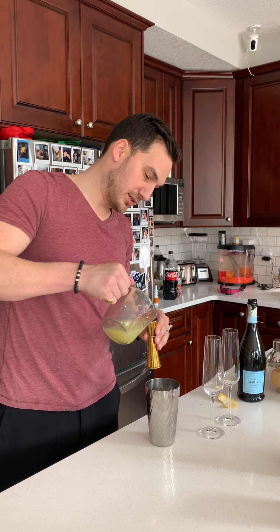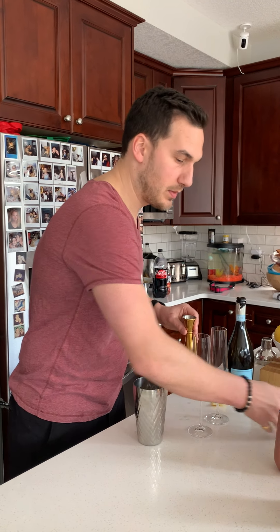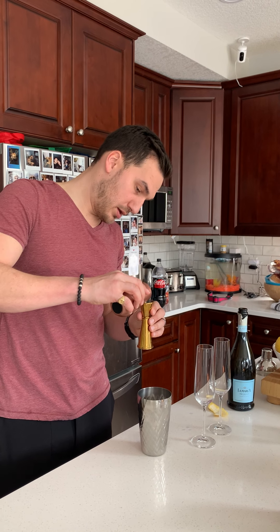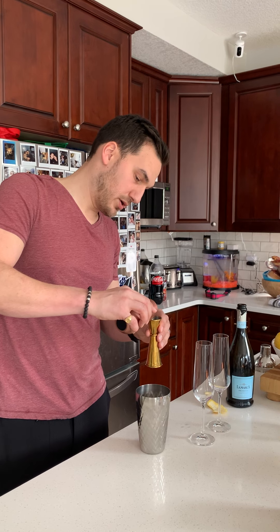Apparently when you mix this with citrus it changes the color of this thing — pretty interesting. And then half an ounce of simple syrup. Simple syrup is just sugary water, literally one part sugar, one part water, mixed together.